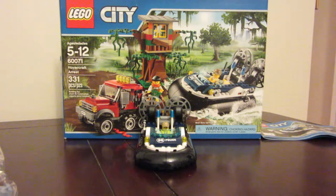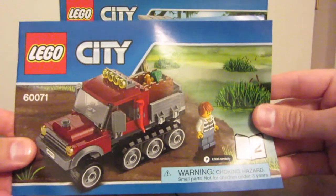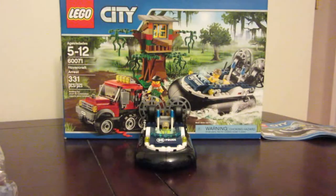Hello, we are here doing Lego set 60071 hovercraft arrest. We just completed bag and instruction booklet number one, the hovercraft. Now we're working on booklet number two, which is the sort of off-road thief vehicle.